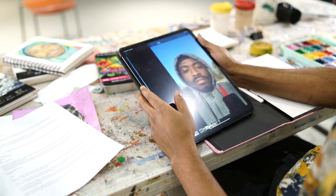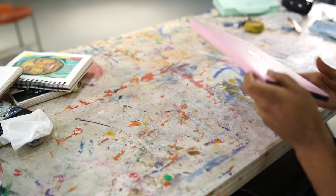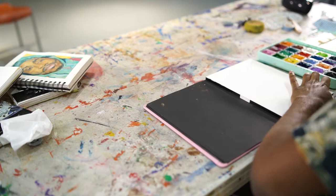Step one: Find some inspiration and a reference to work from. Something that puzzles you always makes for an interesting painting. Step two: Set up all your paint supplies — make sure everything's within arm's reach. Having a clear and efficient setup helps you stay focused.